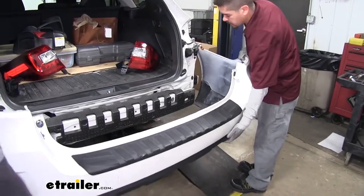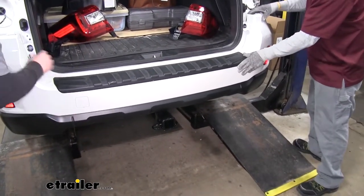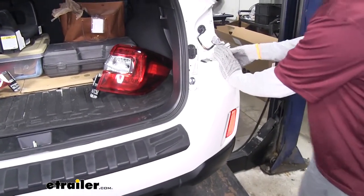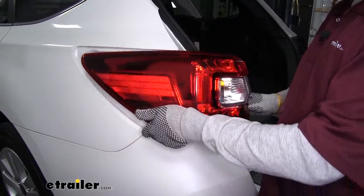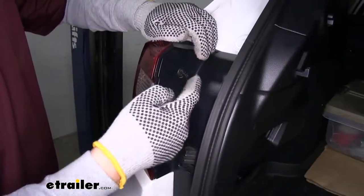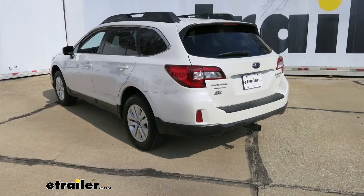Now we're ready to put our fascia back on — again it would be a good idea to have an extra set of hands. Line everything up, make sure it goes around the receiver tube, and getting the section right below the tail light lined up first usually helps everything else fall into place. With our fascia back in place and everything put back together, we are ready to hit the road. That will finish up your look at the CURT Class 3 Custom Fit Trailer Hitch Receiver on our 2017 Subaru Outback Wagon.